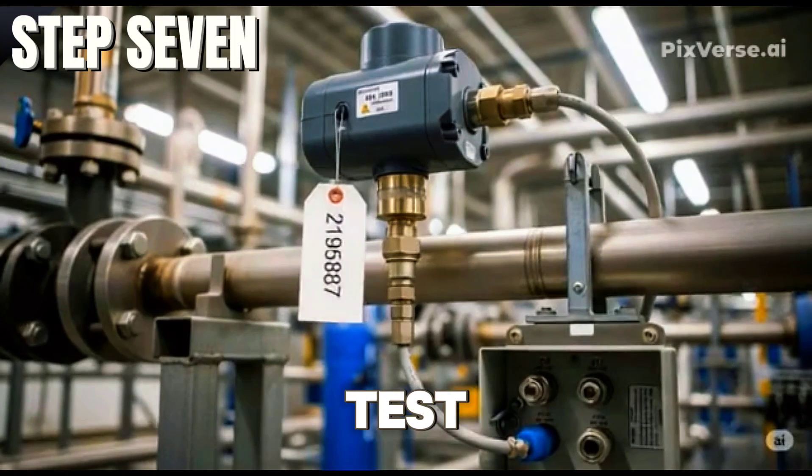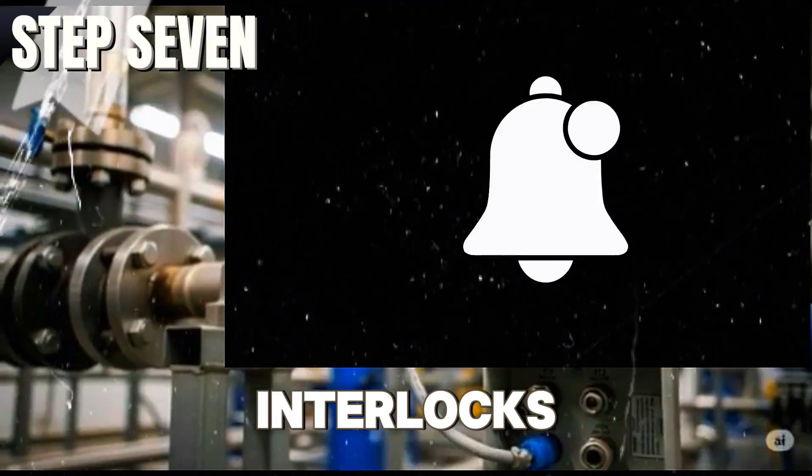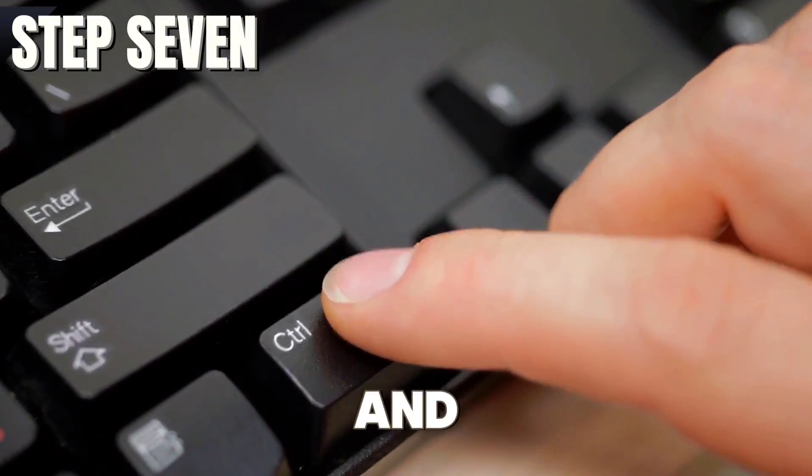Perform a functional test under process or simulated conditions to verify interlocks, alarms, control logic, and PID tuning.